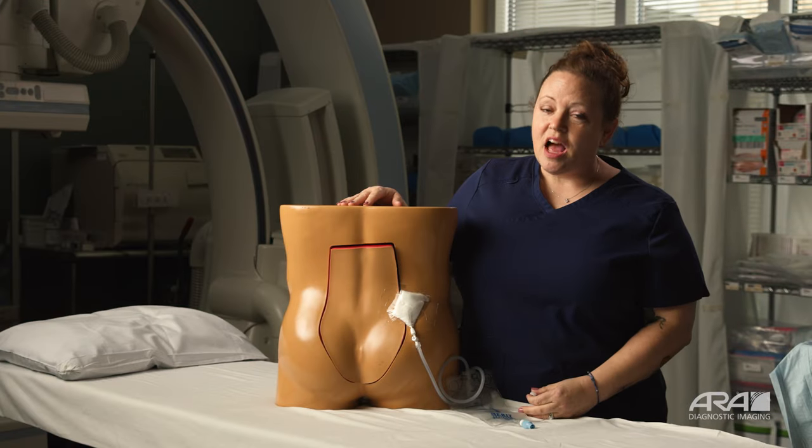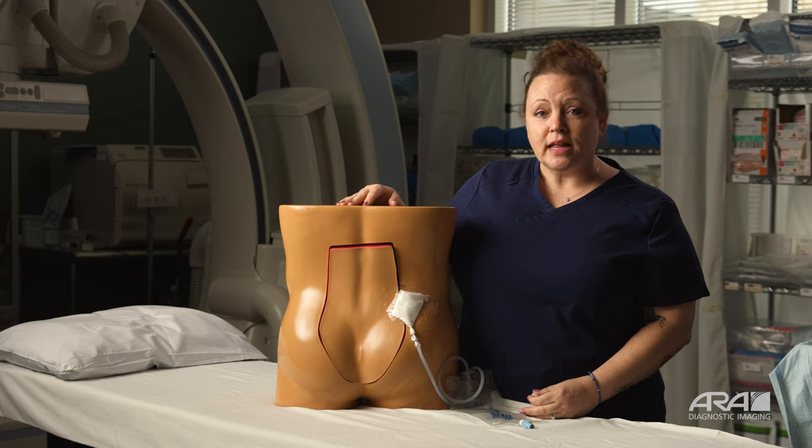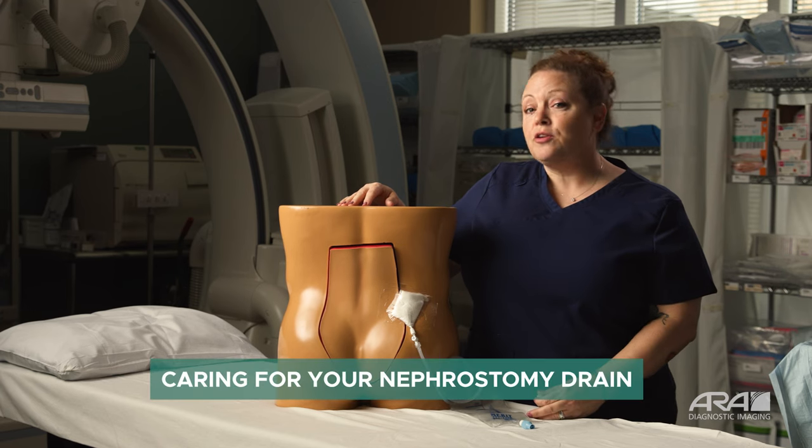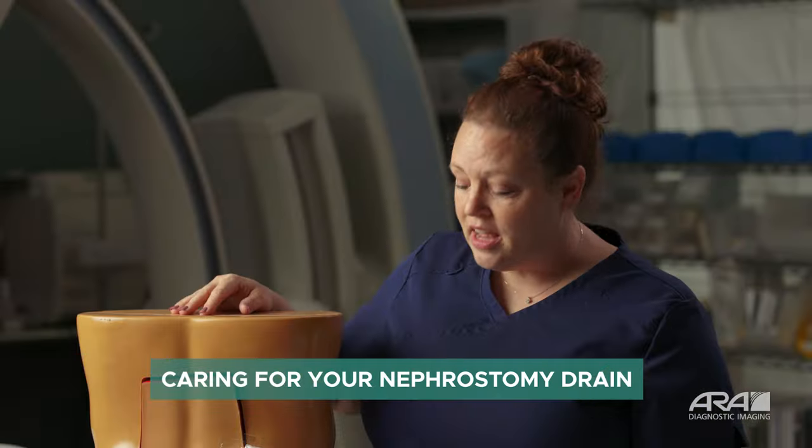Hi, my name is Tiffany. I'm one of the paramedics with Austin Radiological Association. I'm here today to talk to you about your nephrostomy drain. You're home from the hospital or clinic, probably pretty overwhelmed and intimidated by some of the things that have happened to you. I'm here to make this a little bit easier.